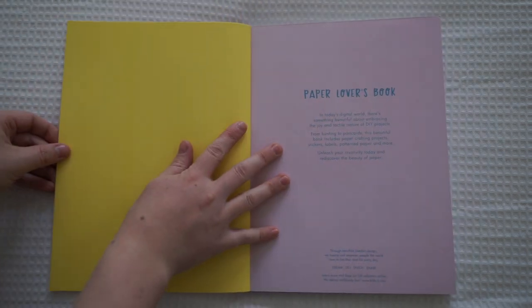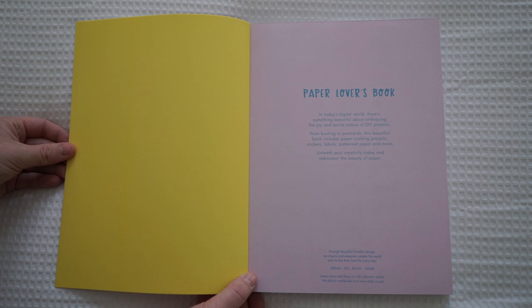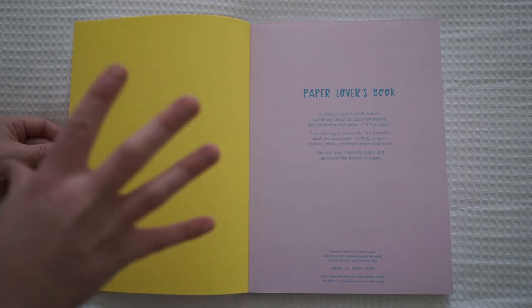So if you open it up, the first page says: Paper Lover's Book. "In today's digital world, there's something beautiful about embracing the joy and tactile nature of DIY projects. From bunting to postcards, this beautiful book includes paper crafting projects, stickers, labels, patterned paper and more. Unleash your creativity today and discover the beauty of paper." I love that so much.